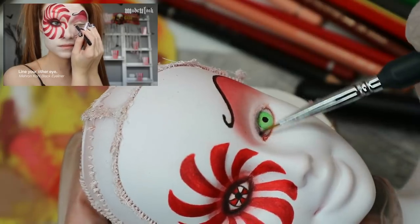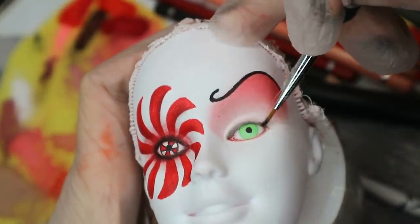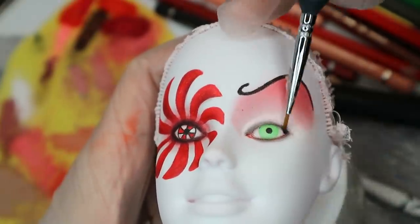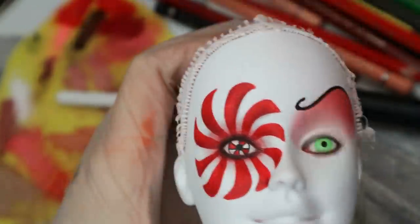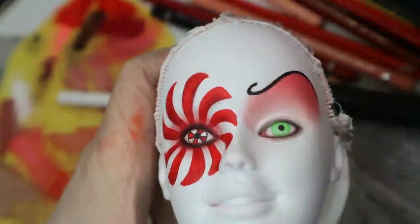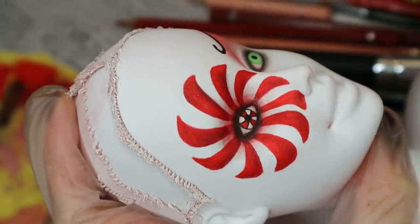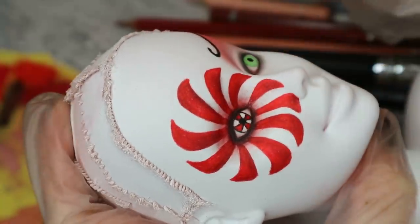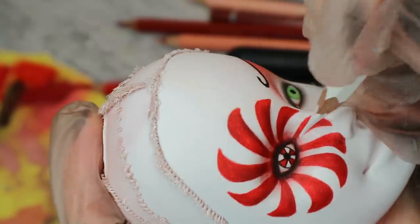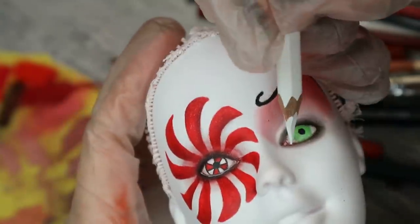Then we're supposed to start applying red right under the eyebrow, blending the pastels downward. Then I need to line the second eye. I used an erasing gum to clean the eyes from the black pastels, but I still think the white areas can be refreshed a little bit. Then I also draw some highlights around her eyes to give them extra dimension.